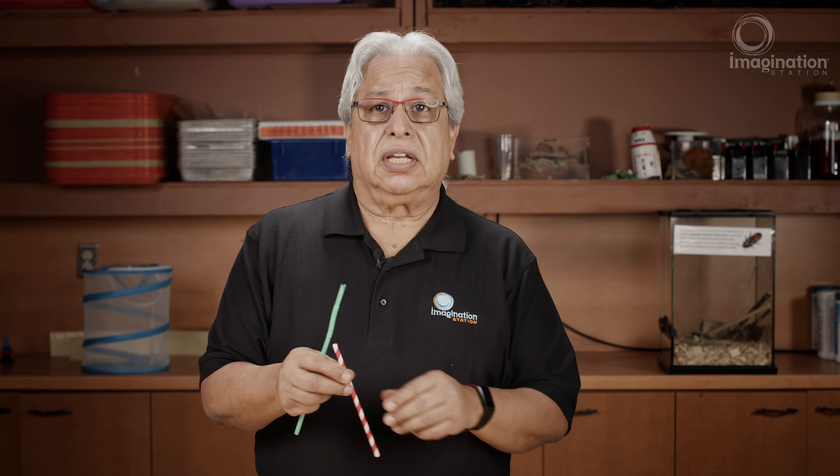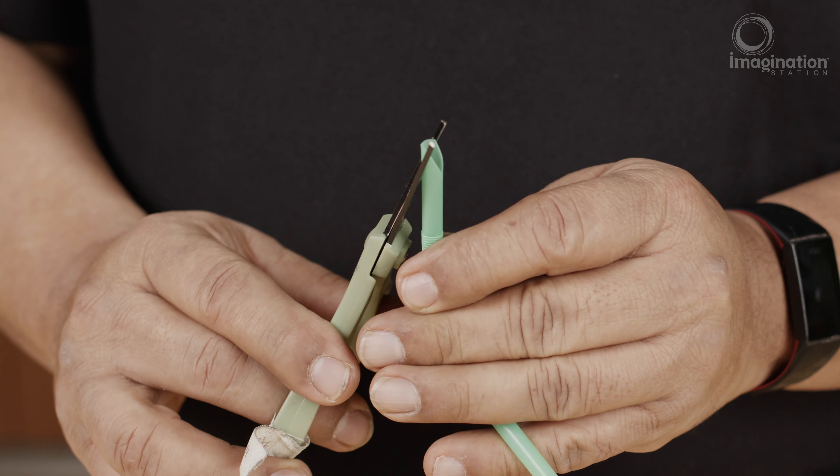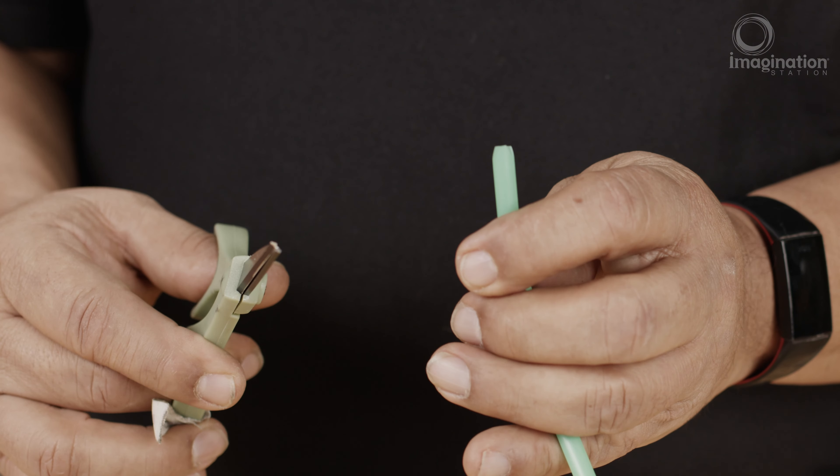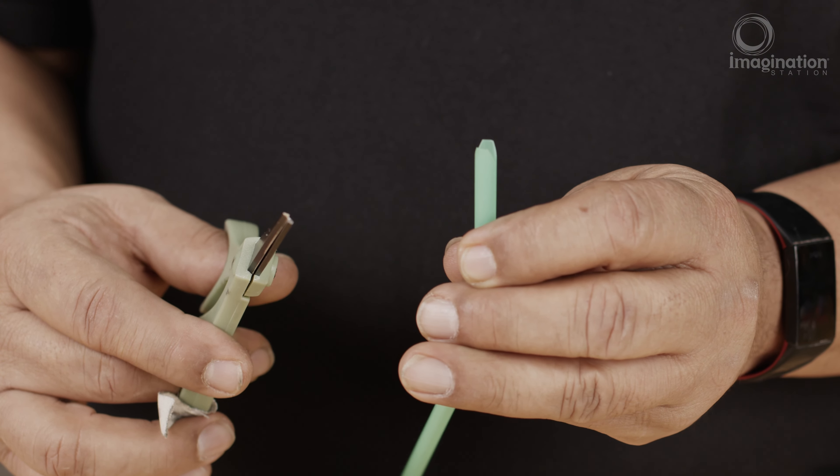Little straws, any color straws — they all work. But first let me show you how you cut this. Snip off the end to a point, and then you can even cut off the top to make it flat instead of pointed.